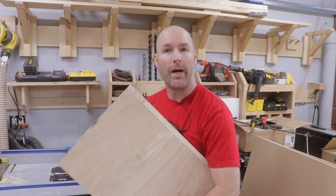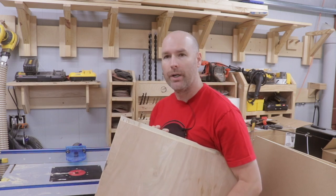I've got my dimensions picked, my boards marked out, and my router table set. Let's go ahead and cut these boards.